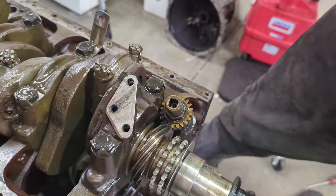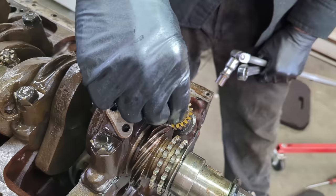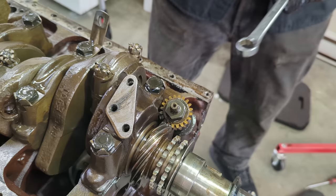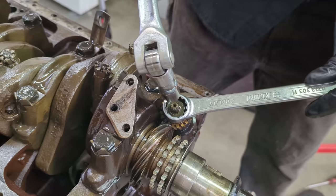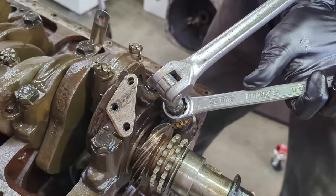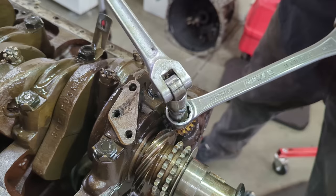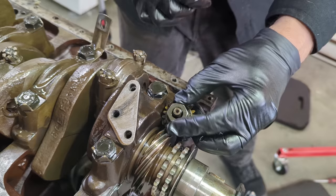Next I want to start removing the main caps, but this one interferes with the gear for the distributor and oil pump drive. I've made a socket out of an old one that'll let me take off this nut for the gear — sometimes these nuts are really stubborn and I've had videos of using an impact gun. This one comes right off without any heat — that didn't ruin the gear. Awesome.